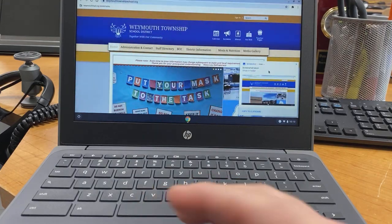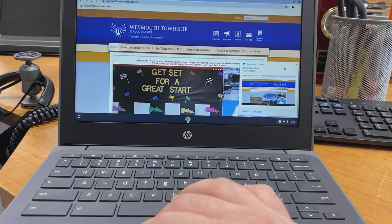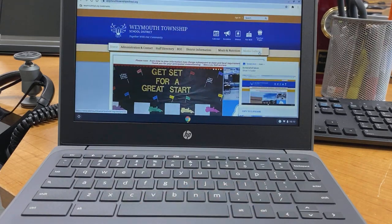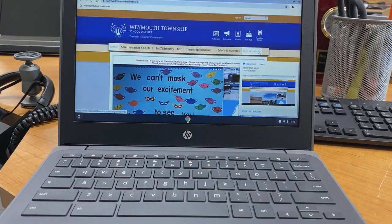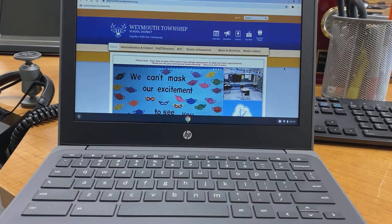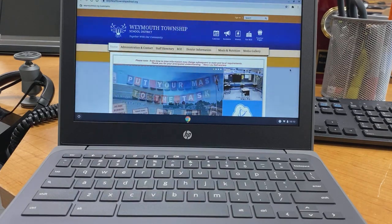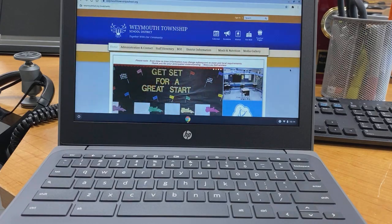After the screenshot is taken, a notification appears with three options: you can X out of it if you don't need it right now, it will also go away on its own if you ignore it, or you can click to show where the picture is saved in a folder, or copy it to the clipboard so you can paste it into a document or something else you're working on. That was the first method — it captured the entire screen.